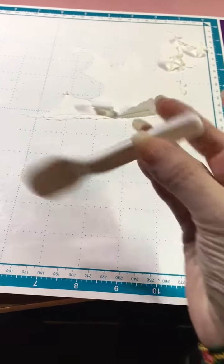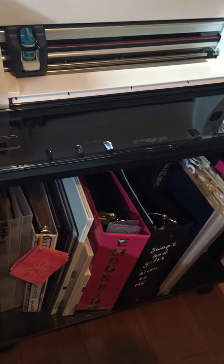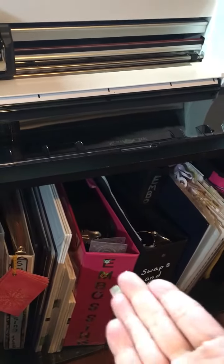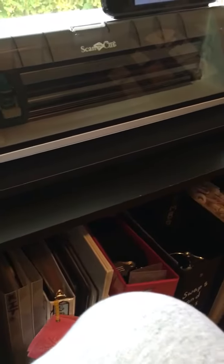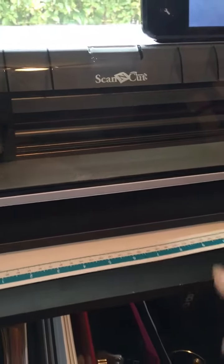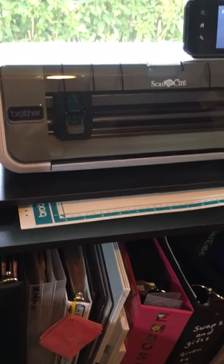It seems like it really is going to come off because this spatula it comes with works great — it's tiny but it works great. I have one of these little rolling carts I got at Walmart for like maybe $12. It had a shelf, and I wanted to put my binders there, so I brought the shelf up and used foam board on both sides stacked up so I can slide the ScanNCut under there — it's right there and ready to go.